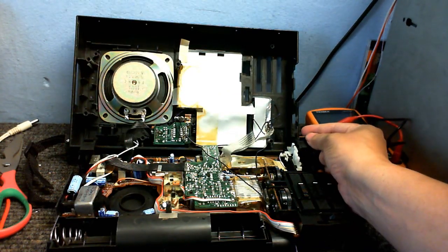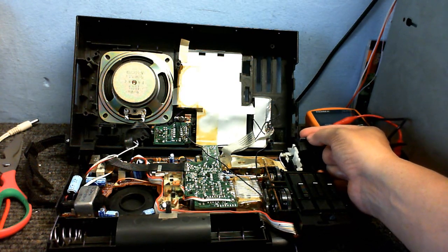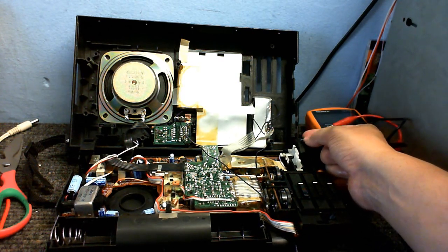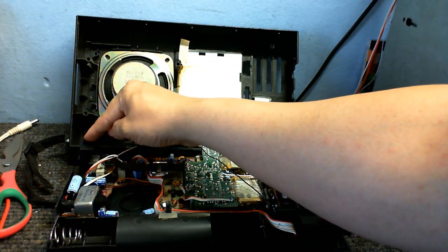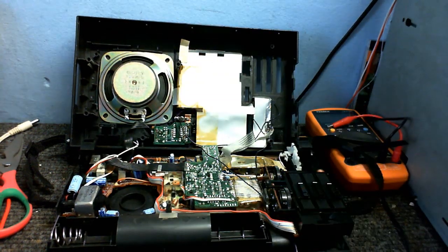This selector switch right here — you can hear a definite click when I put this in any of the three positions. But the on-off switch is completely silent. It just feels spongy and not really doing anything.